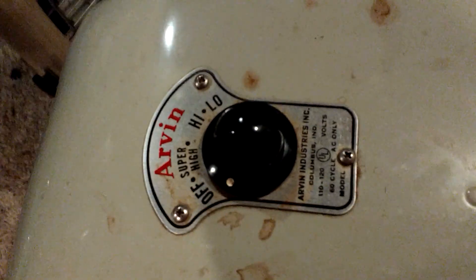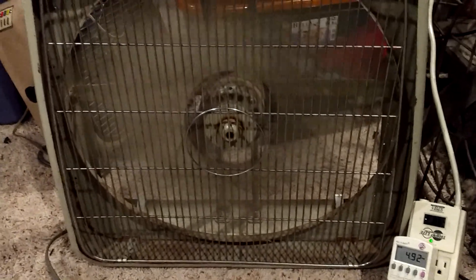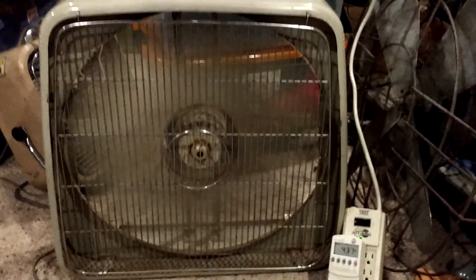Here it is on — sorry, my phone has to be plugged in or it'll die. So I'm trying to get the best shot. It has super high, high, and low. And here it is on super high. I don't remember the amps, but there it is at full speed.